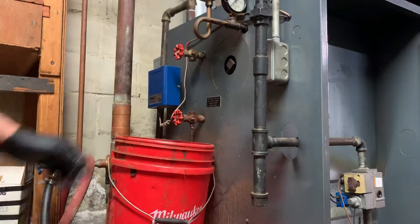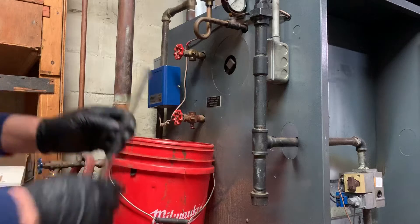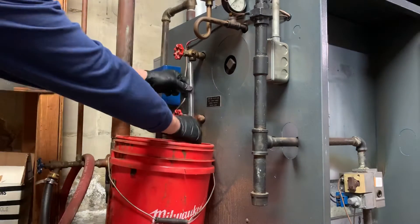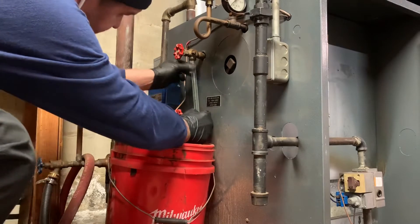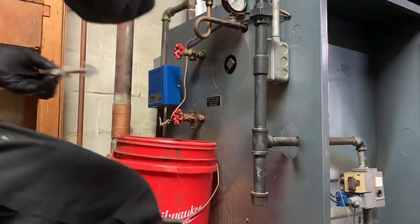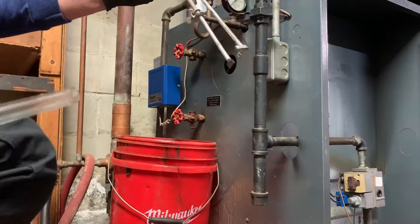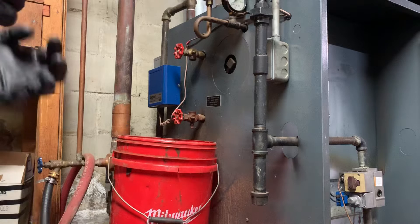We're not installing the automatic feeder. I'm going to cut it right about there. I've got my glass cutter — I'm going to have to put a little mark on this.